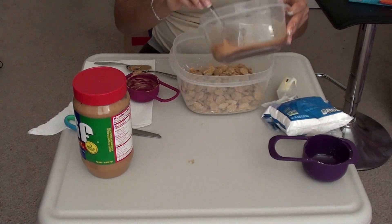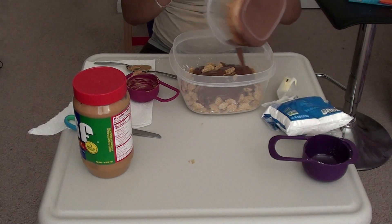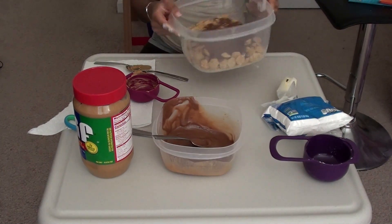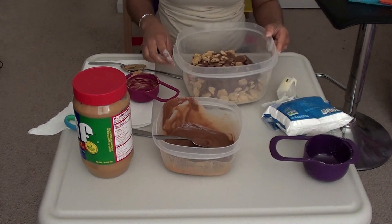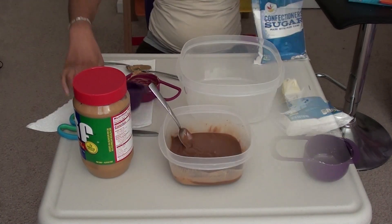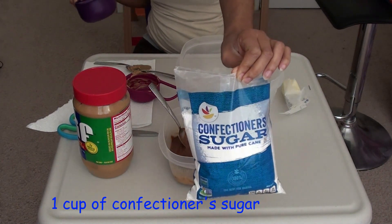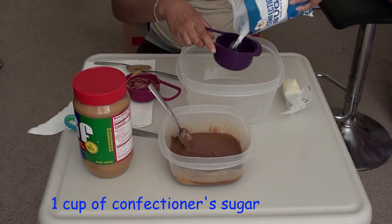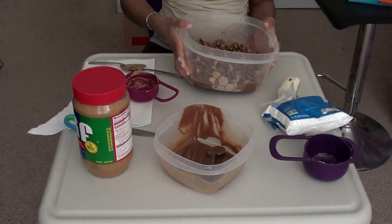Add a cup of confectioners sugar — here we go, pour in our sugar.